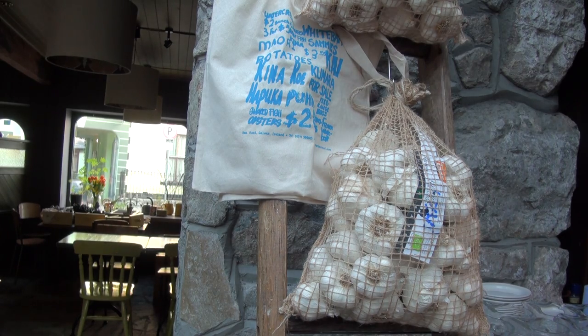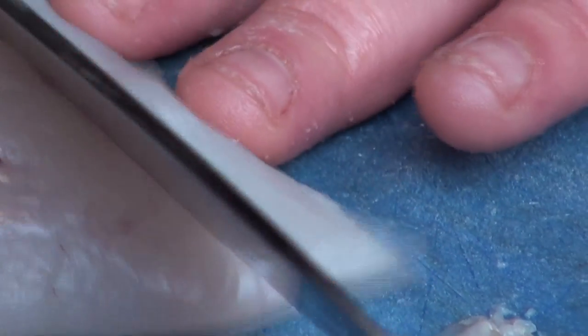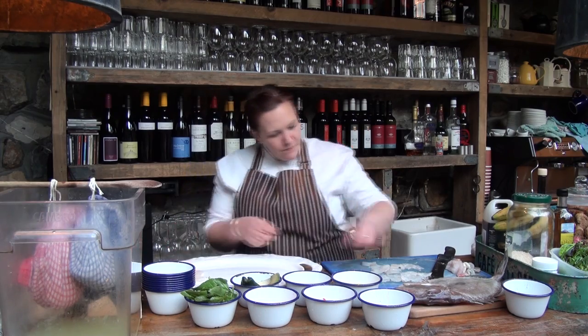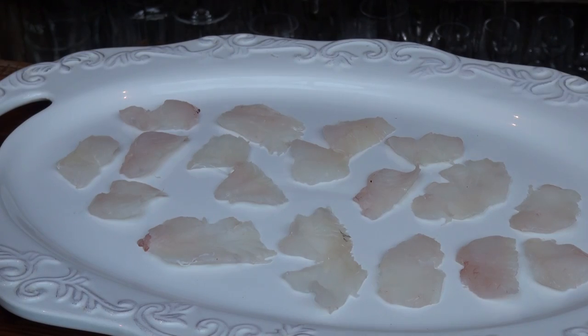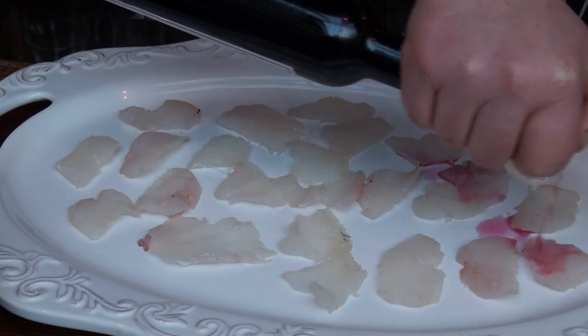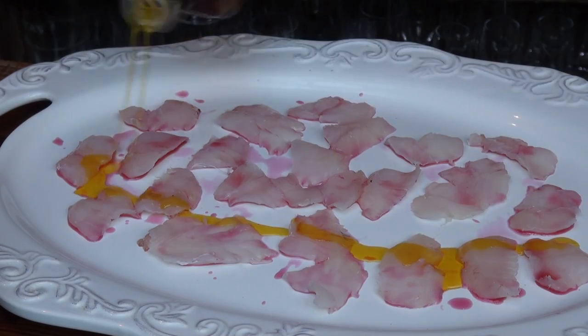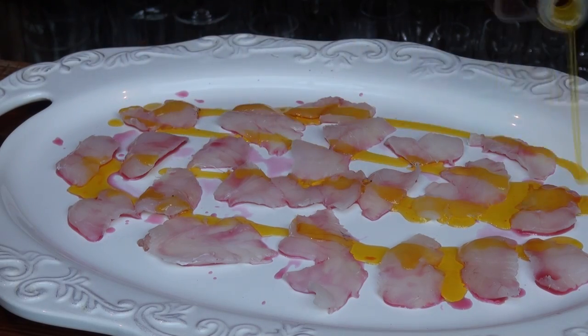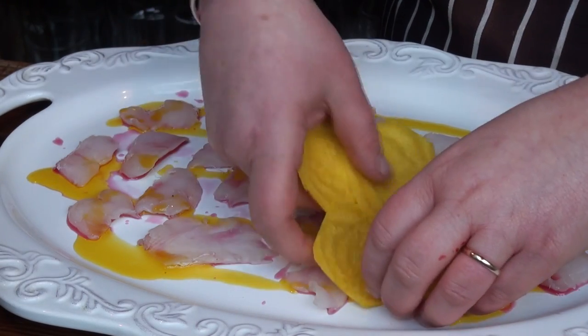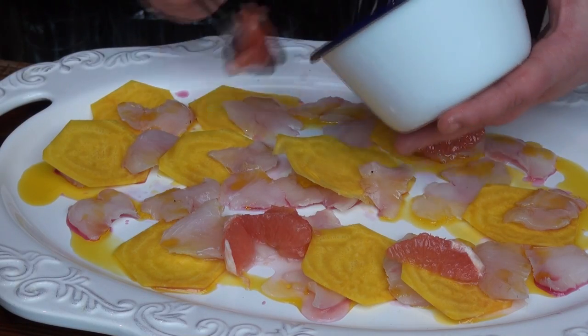It's a childhood memory for me, getting brought up in New Zealand, living with the Pacific Islanders, the Maoris — a whole bunch of lovely people from the islands. It started off as a raw fish dish; we call it raw fish in New Zealand. So it's like, how can I make this dish sellable in a little restaurant in Galway? It's basically a roundabout ceviche made with my little touches.